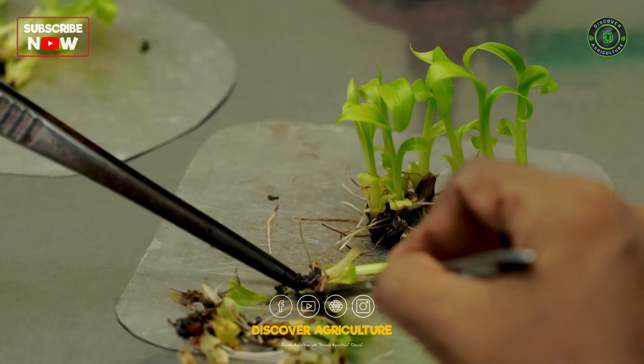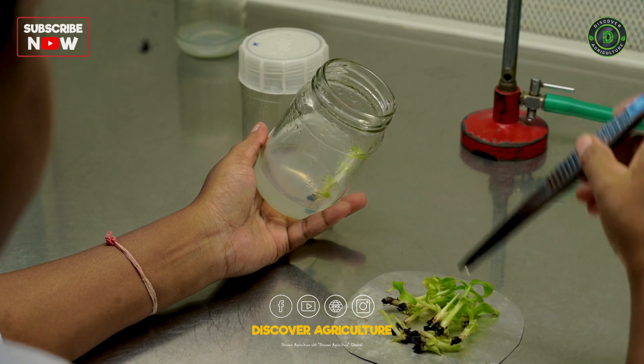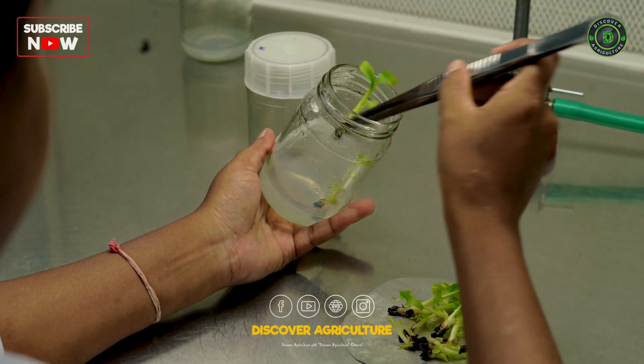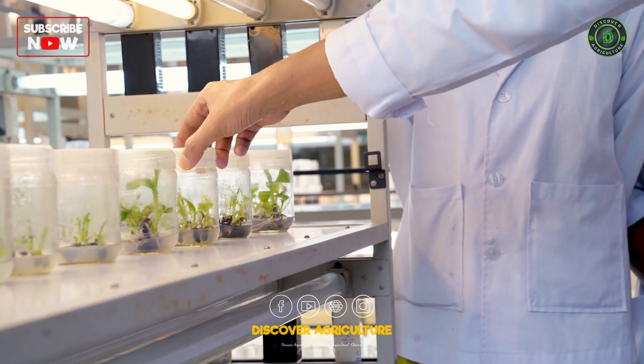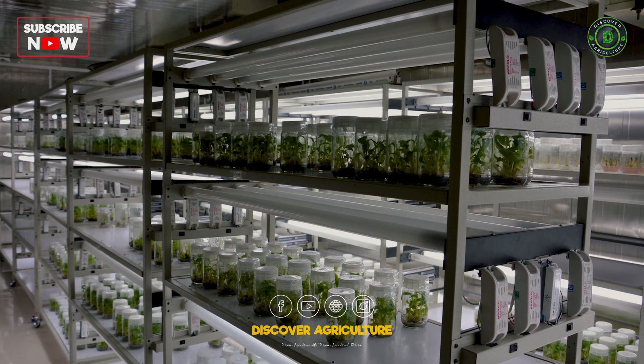Stage 3: Root proliferation. Once the shoots are about 5 cm tall, they are transferred to rooting media to develop roots. After 24-30 days, these plants are ready for further subcultures or transplantation.